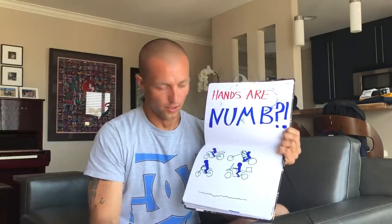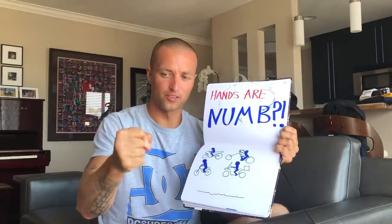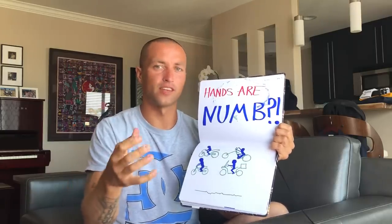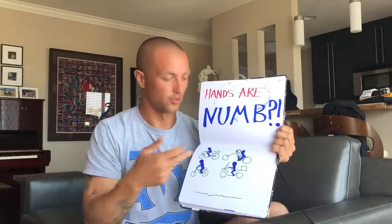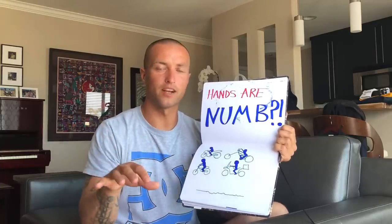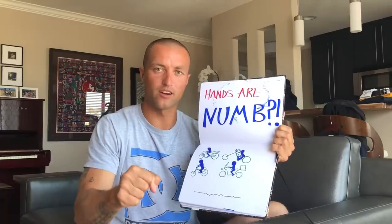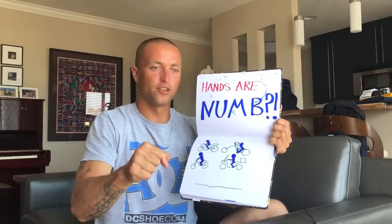No matter what type of bike you're on, if you're squeezing the handlebars and gripping the throttle really hard, you're going to feel everything. Every bike idles and vibrates — some more than others — but even the smoothest bike is still an engine that's vibrating. If you squeeze really hard, it just amplifies the vibration, especially if you're a new rider.